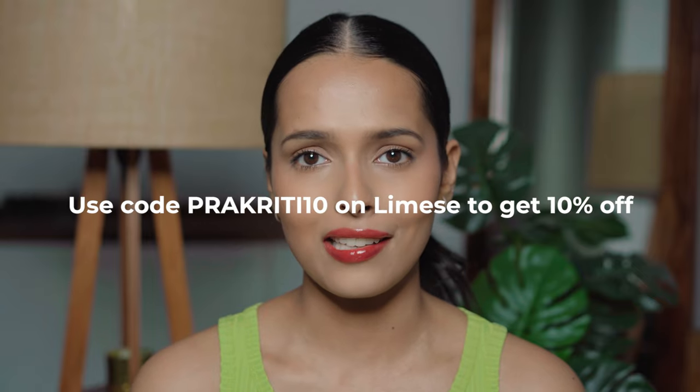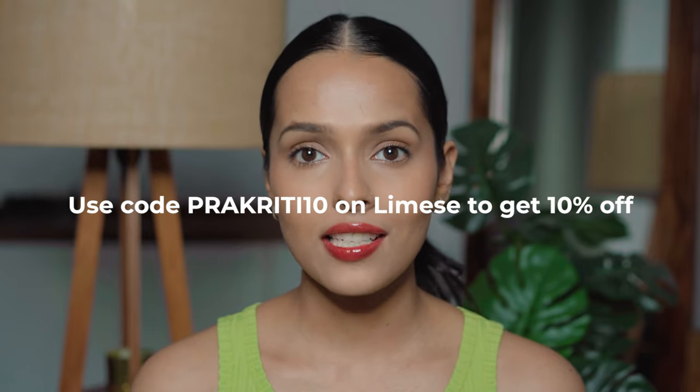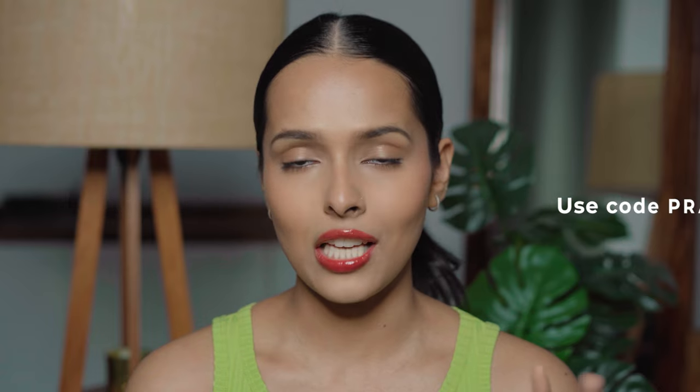Before getting into the video, I want to let you know what's on my lips. This is my favorite shade from the Romand Blasting Water Tents — it's called Rose Splash. You guys know that I'm a huge fan of Romand lip products, and this brand is also available on Lamez. I have also swatched a lot of Romand lip products and I'm going to link all of them in the description box. Now let's get into the routine.